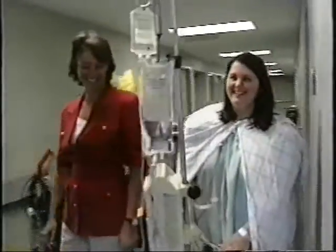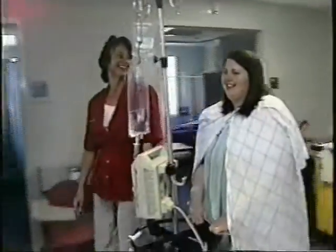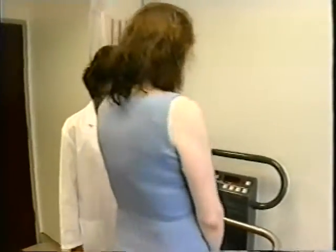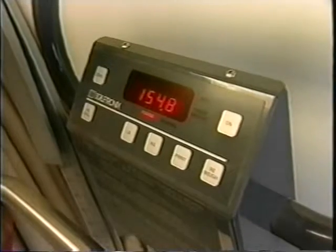Unlike gastric bypass, the lap band procedure is reversible and can be done with little or no hospital stay required. However, the weight loss is a much slower process and can often take months for significant results.